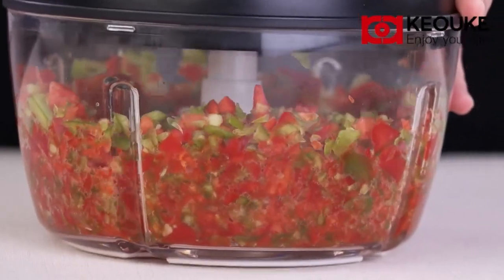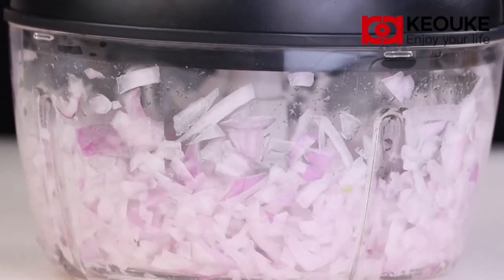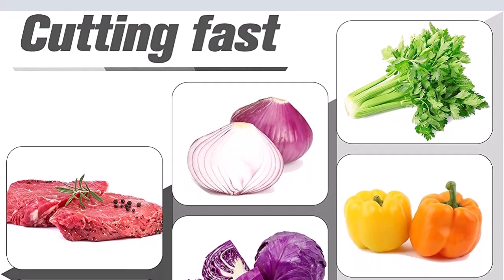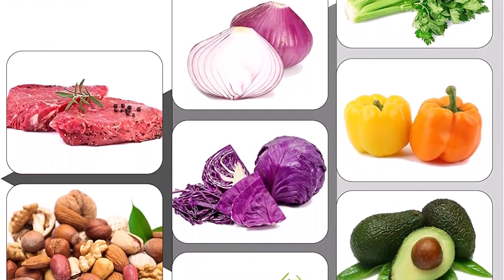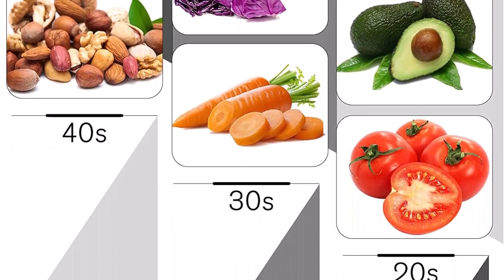The holes in the stainless steel panel allow the vegetable cutter and the egg strainer to be combined into one, saving a lot of steps in making cream. This hand cranked food processor can not only cut vegetables such as potatoes, garlic and tomatoes, but handles a wide variety of foods.